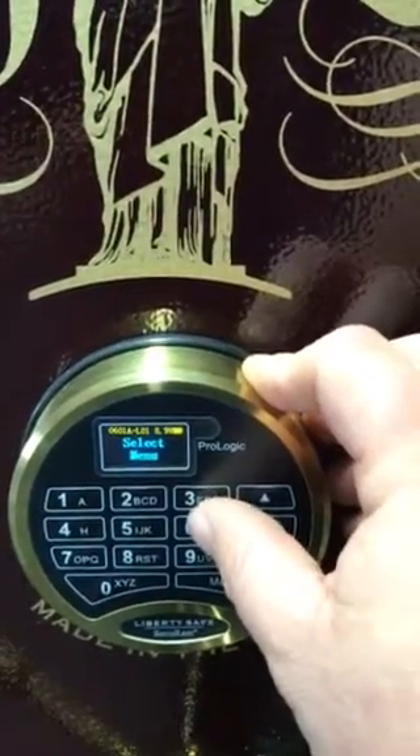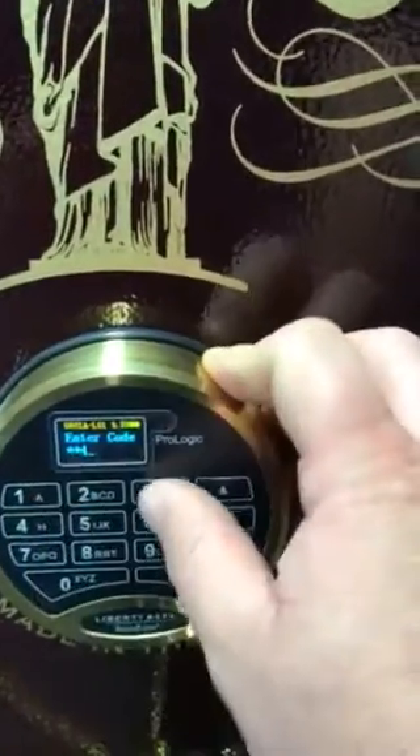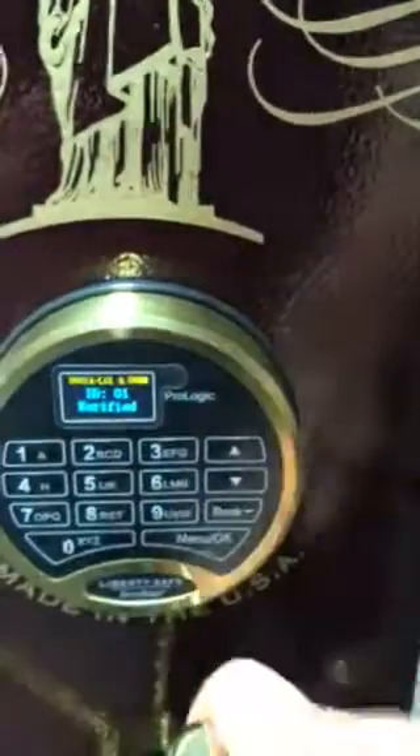Right now we're going to go ahead and push it in: 6, 5, 4, 3, 2, 1. Verified. Changed.